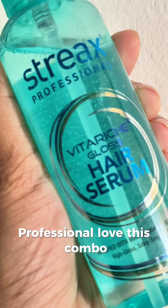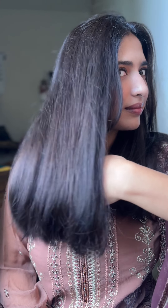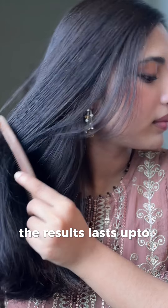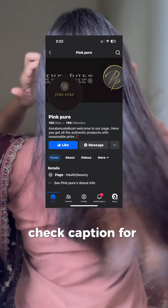Hair professionals love this combo. This made my hair way more smooth, straighter, and shiny. The results last up to two months. I got this from Pink Pure — check the caption for more info.